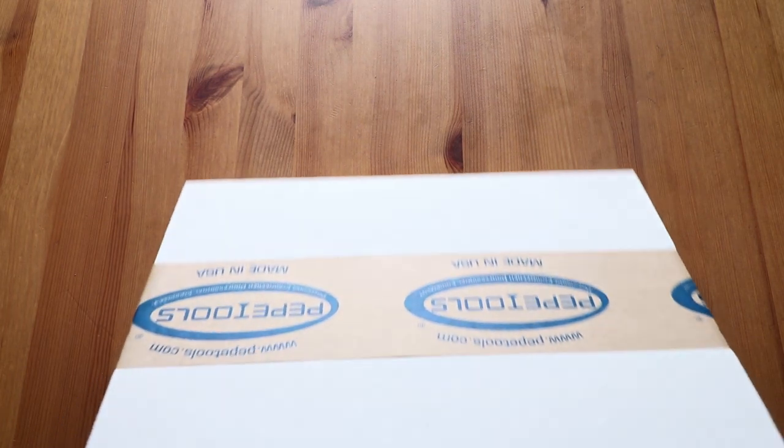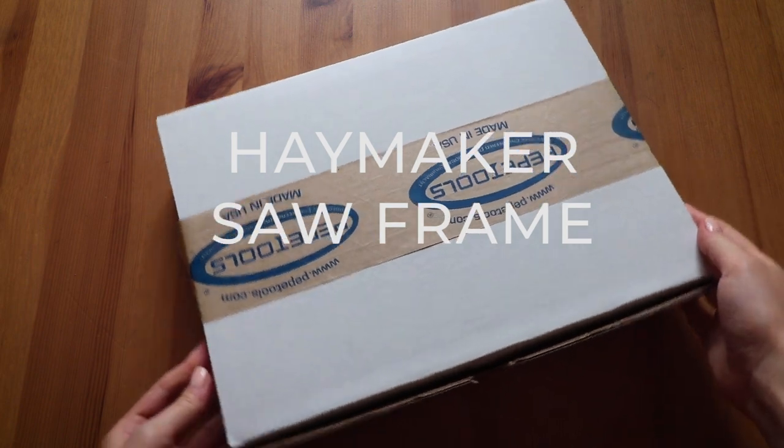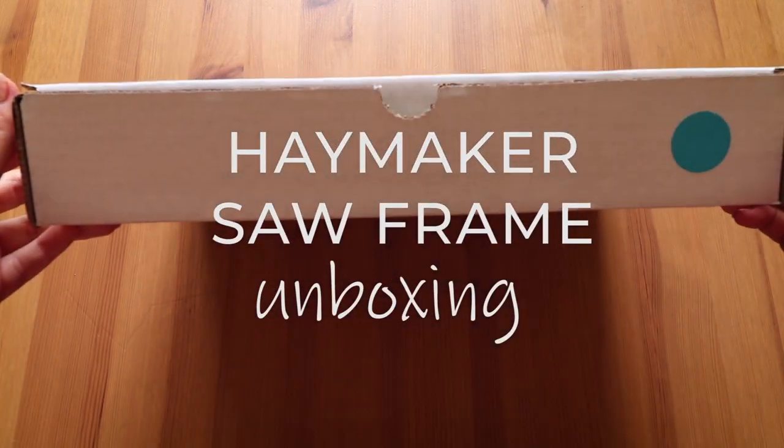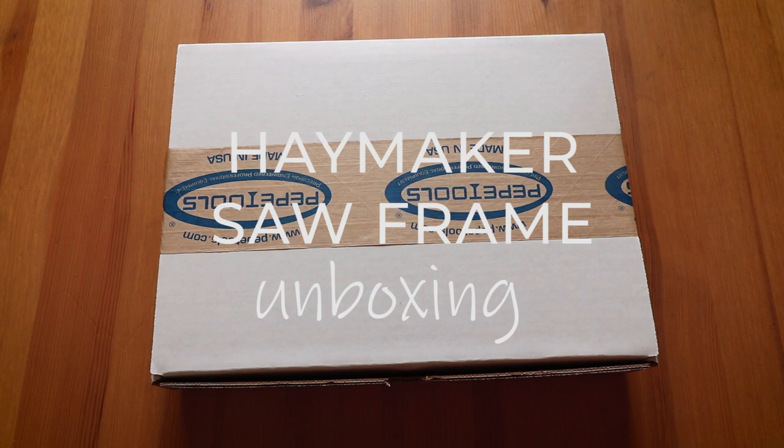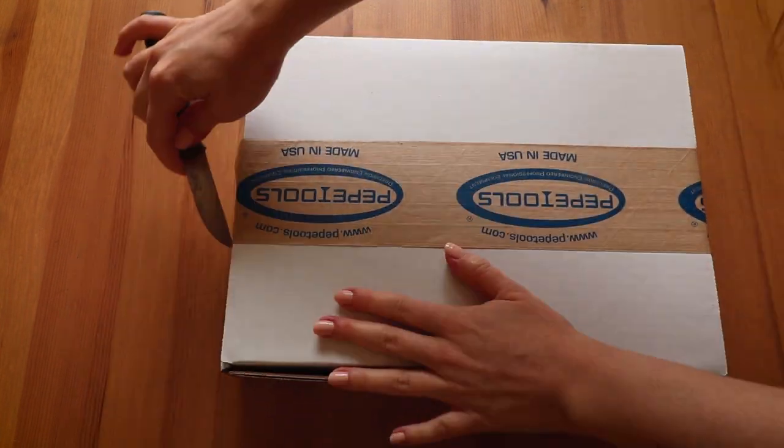What's up you guys! Today I have a new unboxing video for you of a brand new Haymaker saw frame designed by Chris from Lion Punch Forge and manufactured by Pepe Tools in Oklahoma, USA. So let's take a look inside.